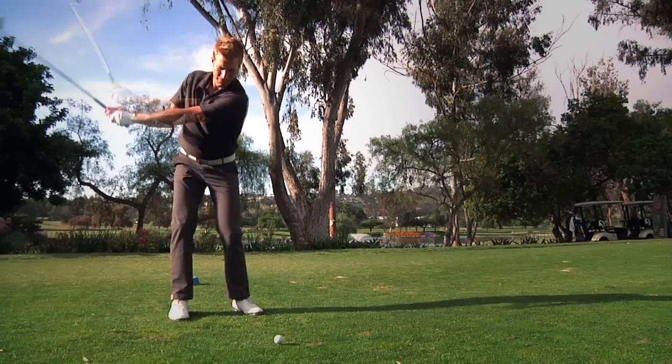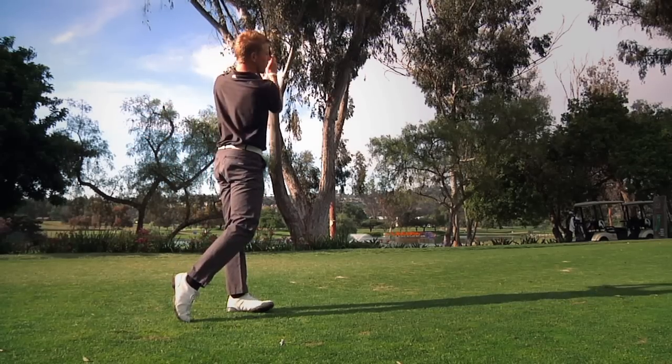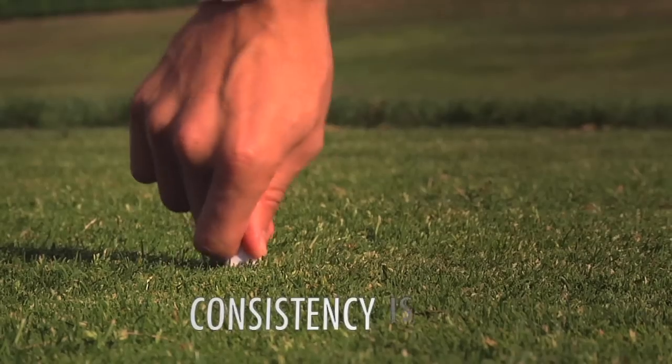Ask any golf professional what the most important component of a golf swing is and they will tell you: consistency. When teeing up your drive, consistency is key.